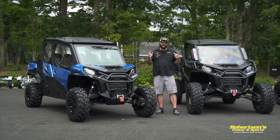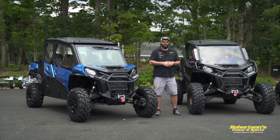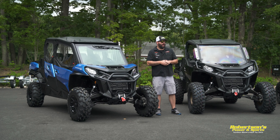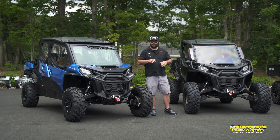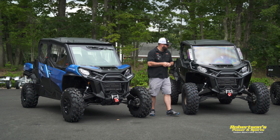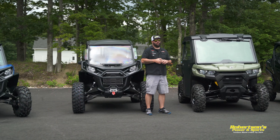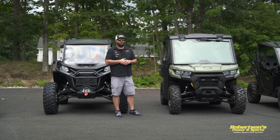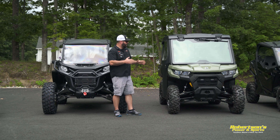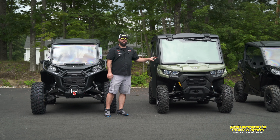You can also use it around your yard for any type of work — hauling logs, mulch, rock, anything like that — because these are equipped with a dump body. And the nice thing is you can use that as an excuse to sell it to the significant other that you need it for around the yard! Commander: 100 horsepower, 1000cc motor, nice roomy interior, trails really well but can also be used for utility. Comes in a two-seater and four-seater configuration.